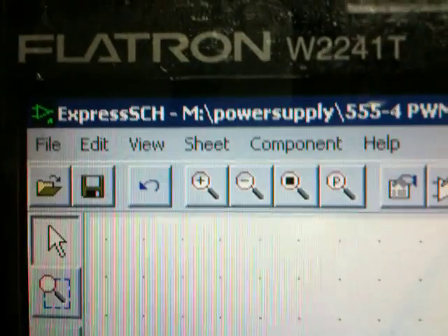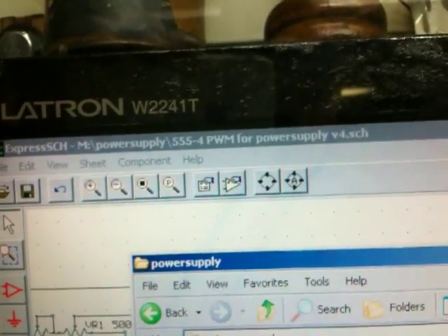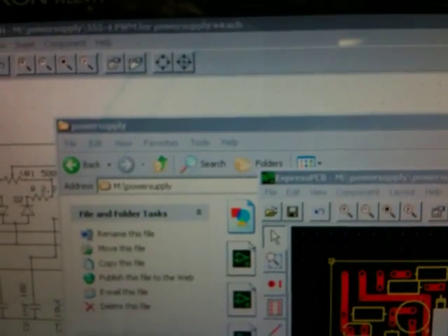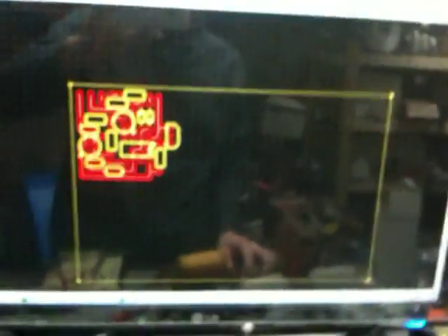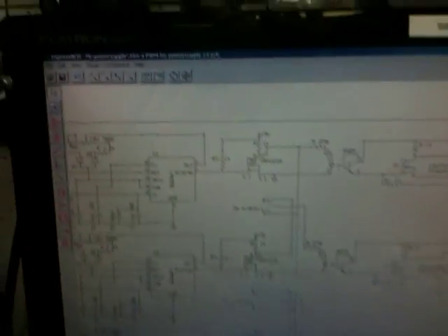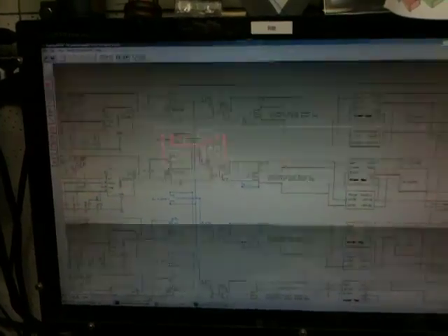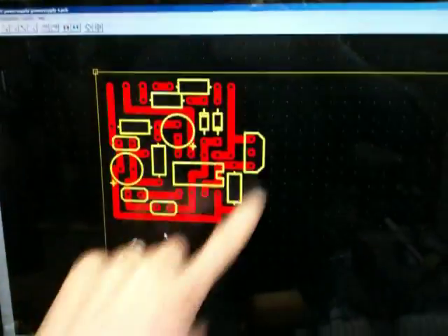The program I'm using — if you can see this — it's free on the internet. It's called Express PCB. If you Google Express PCB you'll find this schematic drawing program. Someone asked me what I use — this is for everybody. If you want to make your own schematics it's just a free little program, nothing fancy, but it makes schematics very well. You can also use it to design printed circuit boards, which is what I'll be doing. This is something I just started — this is my pulse width modulator circuit basically, and I still need to add the optocoupler and the rest.